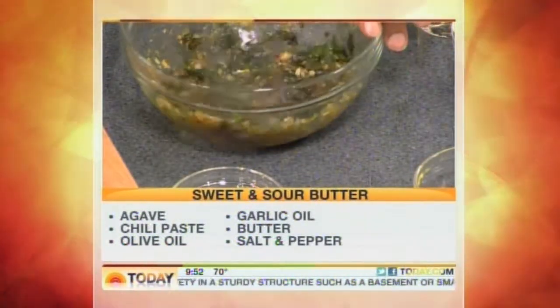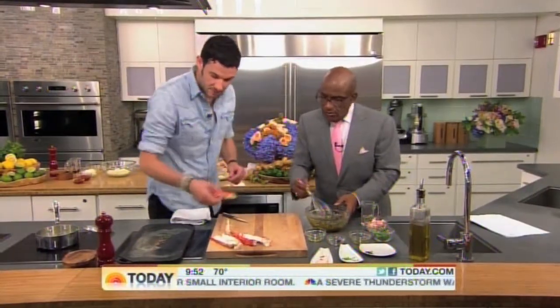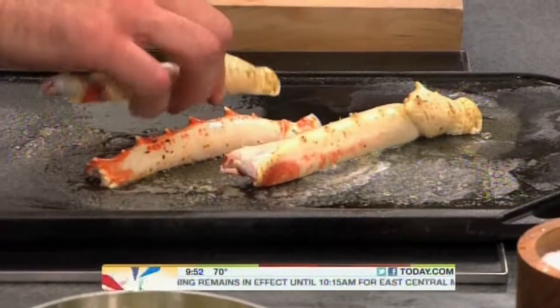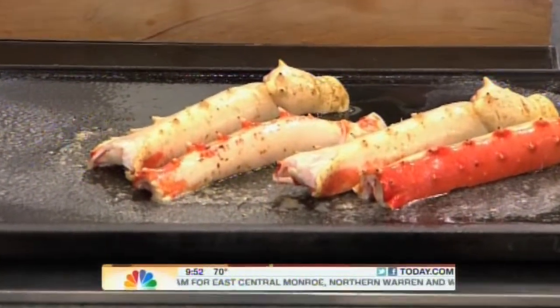Now we're going to put the king crab legs right on la plancha. It's just like a grill — basically a flat top, you know, you cook pancakes on it. The best part about it is that it gets a nice even sear. And is this melted butter? Melted butter right on top. You just want to get these smoking a little bit, then take some melted butter and pour it right in there.